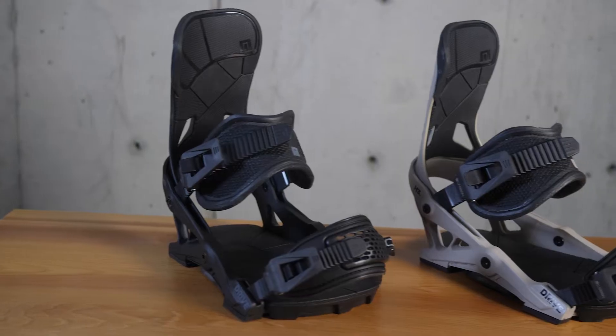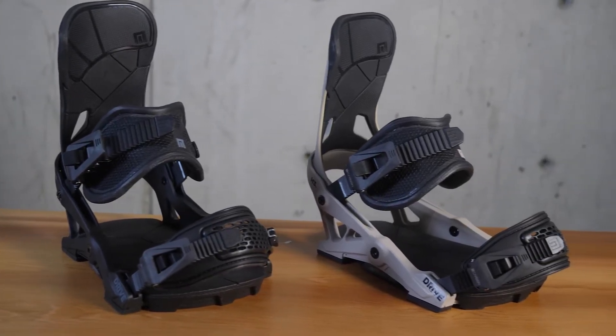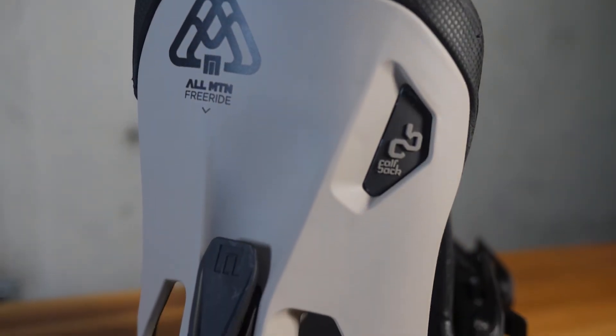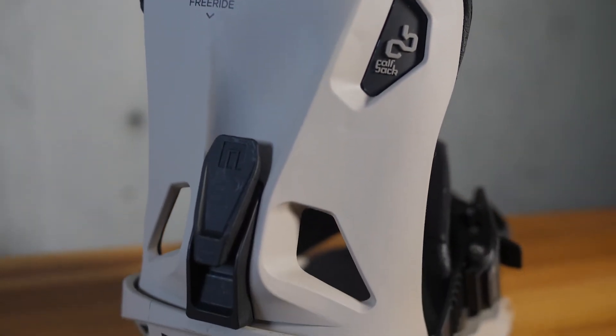Here's your DRIVE 2022. The DRIVE is an L-Mountain carving beast with a flex rating of 8 out of 10, so definitely on the stiffer side for all the riders out there that want to carve in the snow.